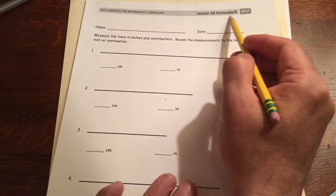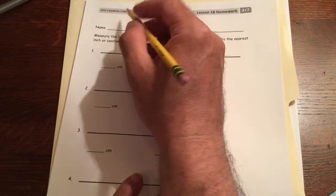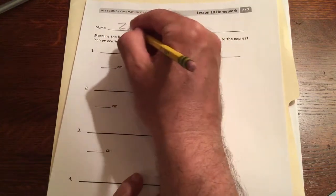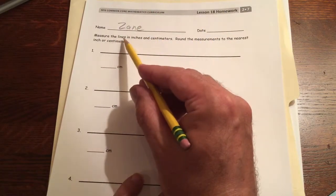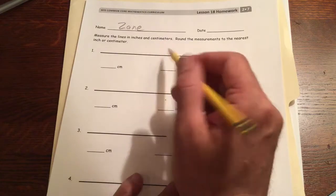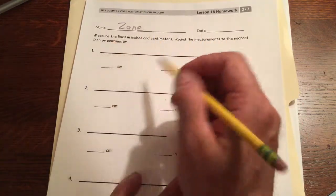This is lesson 18 homework module 7 of second grade. Write your name first so you don't forget it. We're measuring lines in inches and centimeters, rounding the measurements to the nearest inch or centimeter.